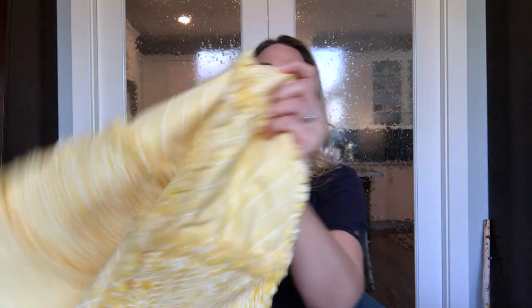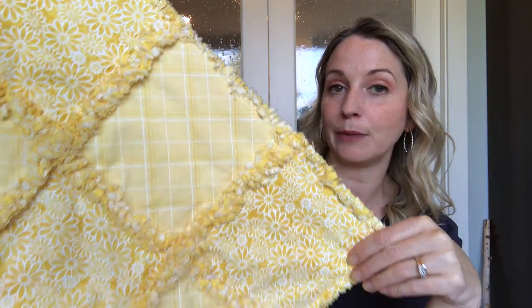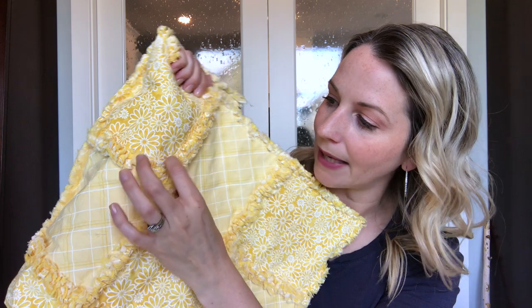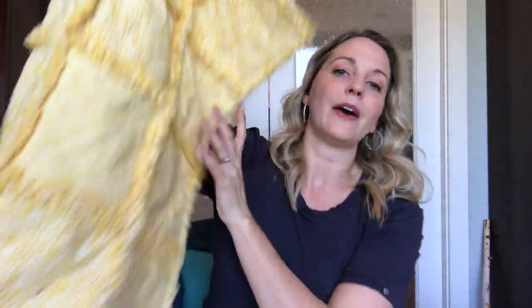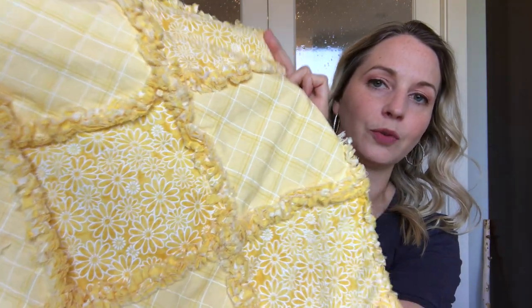With cotton fabric it'll be a little bit different. With this cotton fabric blanket here, I added one layer of flannelette in between each of my squares, which means that you will end up with two layers of flannelette fabric butted up against each other as well as your four layers of cotton fabric. Cotton fabric does not fray the same way that flannelette does, which is why I highly recommend getting a layer of flannelette in there. That way you can also have that nice thick ragged look even though you're using cotton fabric.